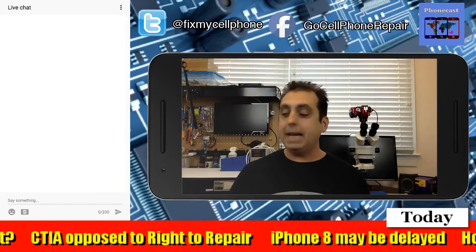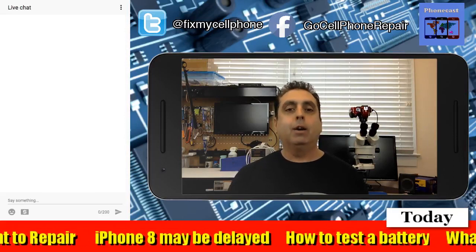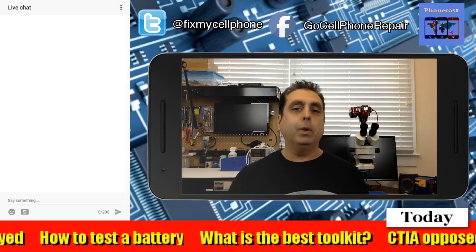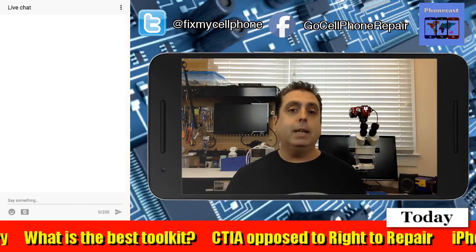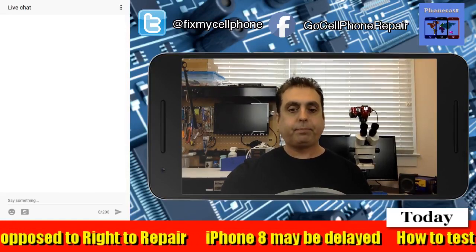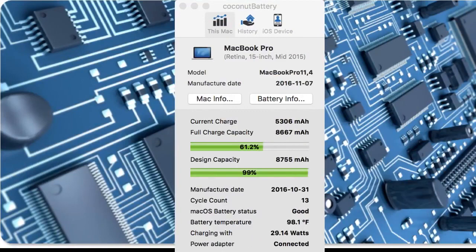Getting back to the battery, what I wanted to show you was a very helpful piece of software that you can get if you have a Mac or OS X device. This is basically designed for Apple computers. There is something like it for Windows, but I'm on a Mac today, so it'll be easiest for me to show you this version, and then probably next week I'll get this set up on my Windows machine so you can see it also. This is called Coconut Battery, and I will put a link down at the bottom of the video description so you can see where to get this.